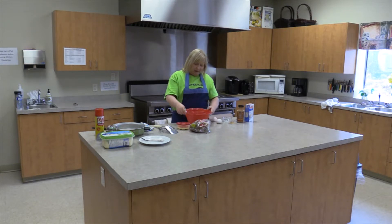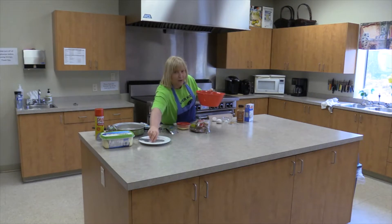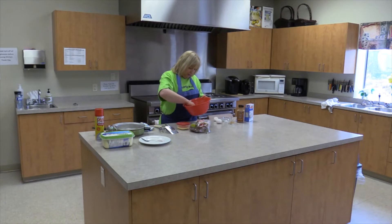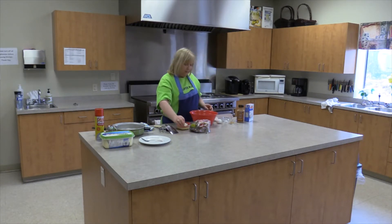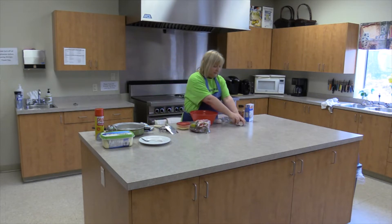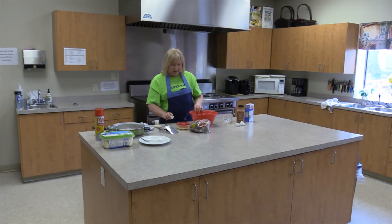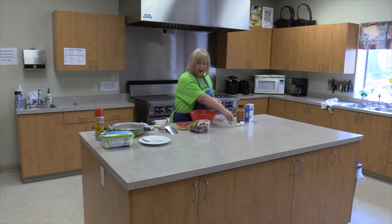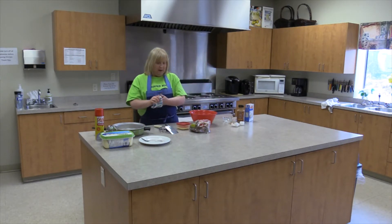I'm actually going to put a piece of shell in there just so you can see. Now a lot of times people try to get the shell out with a knife or fork or spoon, but the best way to get your shell out is actually with the shell itself — and there you go, it comes out with no problem at all. Here's our second egg.